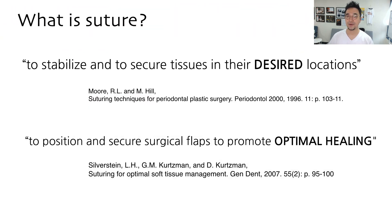The definition of suture — if I ask students, they tell me it's about closing the flap. Yes, sutures can close the flap. But in fact, sutures can pull the flaps to the desired position and stabilize them until they have optimal healing. Suture is not just about moving flaps around; you move them to the desired position, stabilize them, and by doing that you achieve optimal healing. Suture is about healing.